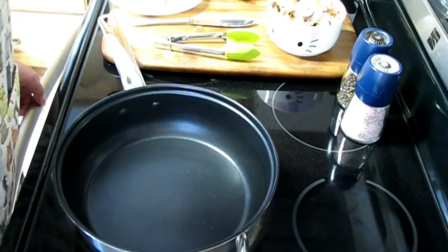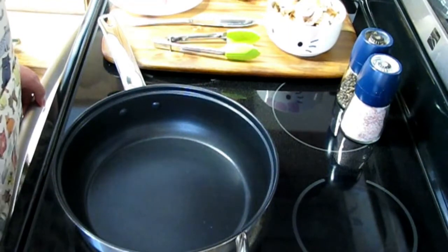Hello everyone, welcome to Kitty's Kitchen. Today we're going to make pork chops in a yummy cream sauce.